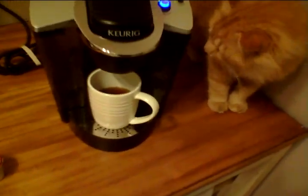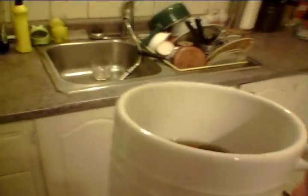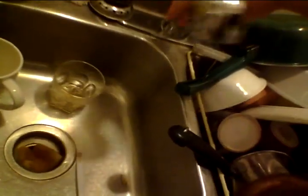No cats on the table. I'm going to go ahead and dump that. I should have selected the 10 ounce because that is exactly the amount that little one makes.